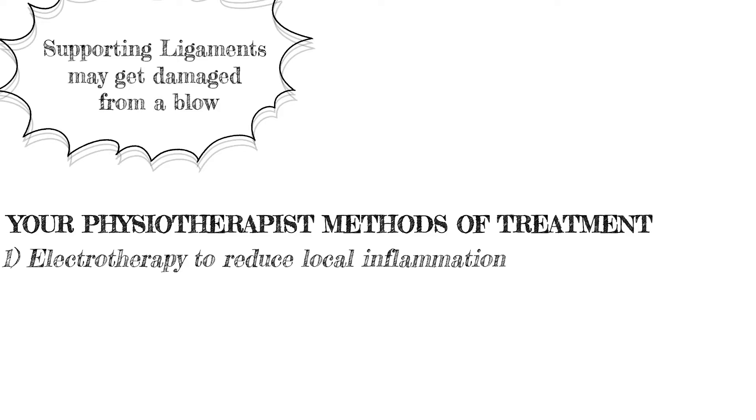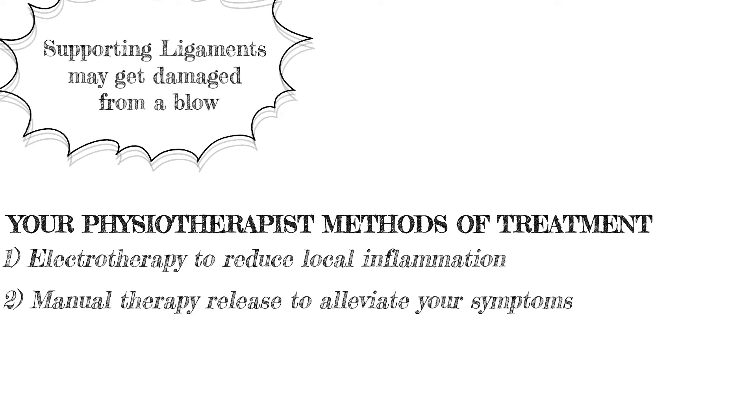Before we proceed to the corrective exercises, I want to emphasize something very, very important: the ligaments. The ligaments supporting the joints may get damaged in the process. That's why your physiotherapist may suggest various treatments such as electrotherapy to reduce local inflammation, and soft tissue release such as manual therapy to release and alleviate your symptoms.